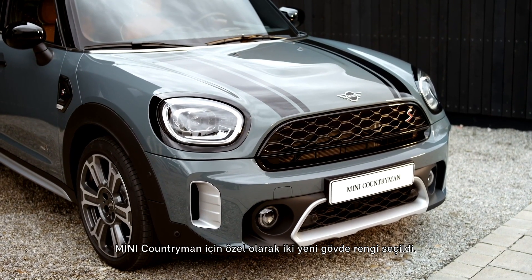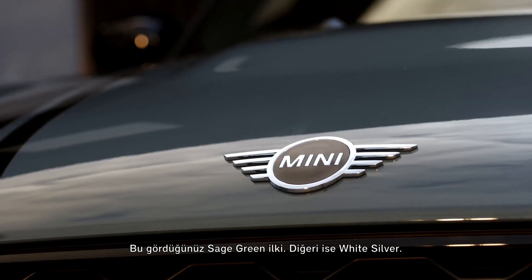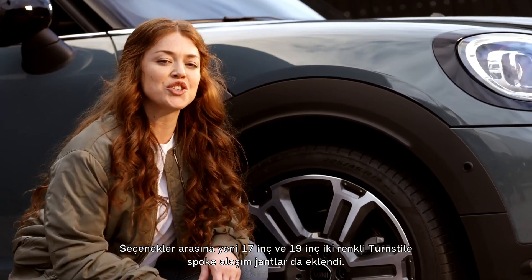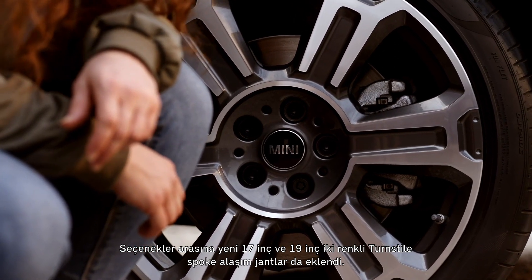Two bold new exterior colors have been specially selected for the Mini Countryman — Sage Green and White Silver. A new 17-inch wheel and a new 19-inch turnstile spoke two-tone alloy wheel have also been added to the possible selections.